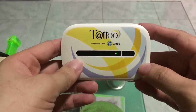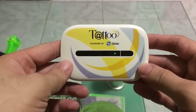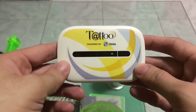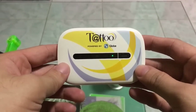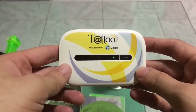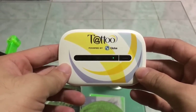Hello guys, this is James from TechRub Solution. In this video, I'm going to show you how to reset the Globe Tattoo pocket Wi-Fi. You want to do the reset because you forgot the password, and doing the reset will reset all settings of your pocket Wi-Fi, including the Wi-Fi name and Wi-Fi password.